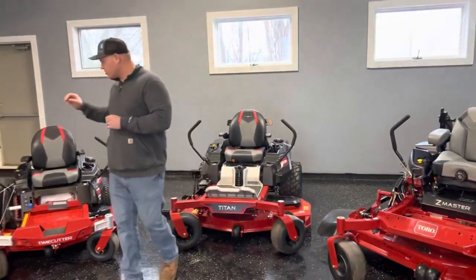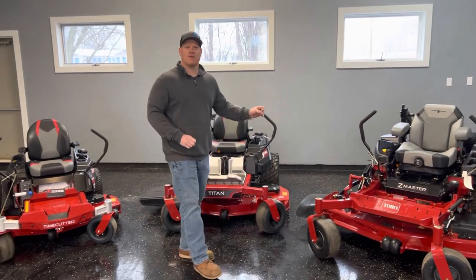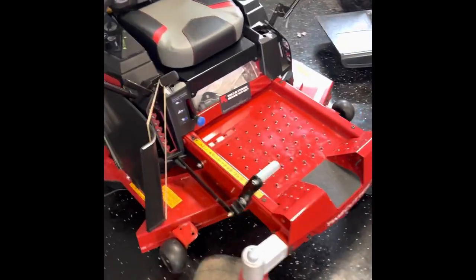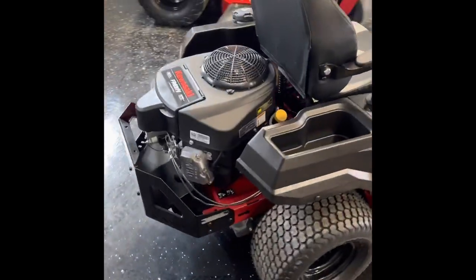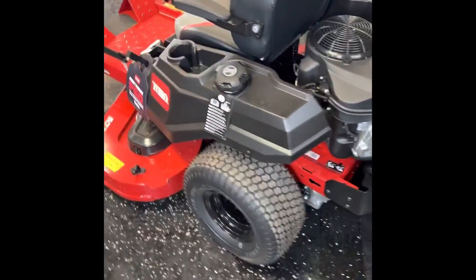So whether you're a residential guy with a one-acre lot or a commercial guy with 80 accounts, Toro's got something for everyone. The Time Cutter series is made for the homeowner — whether you've got half an acre or up to three acres, the Time Cutter could be a fit for you. There are lots of differences as we go from one to the other, so let's hit on those big points.